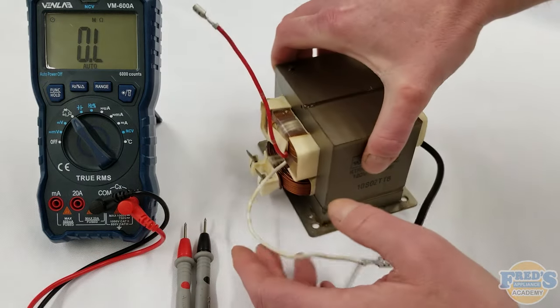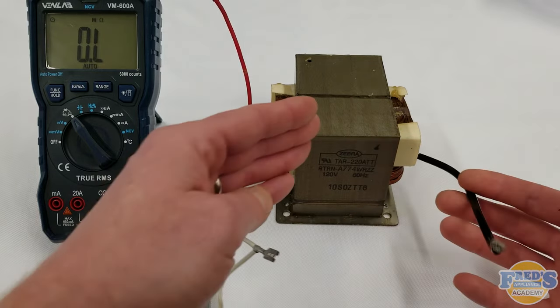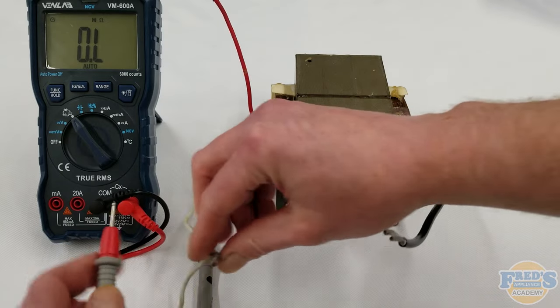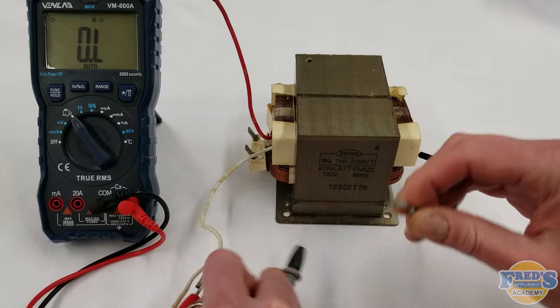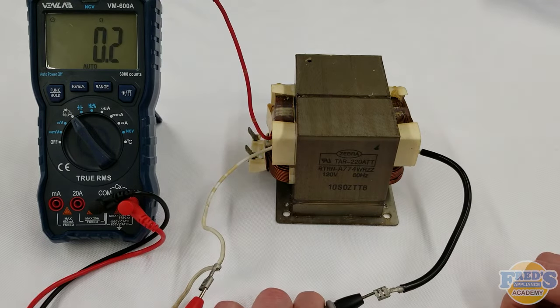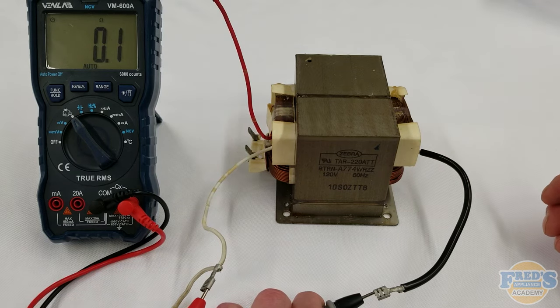Next we're going to take our transformer and turn it to the side so we can see the wire coming off the back as well as the wire in the front. I'm going to slip one meter lead here and take the additional lead and put it here. This is a much smaller winding and it should give us less than one ohm. If it's over one ohm, you would have something faulty inside and this transformer would need to get replaced.